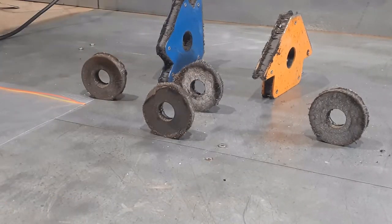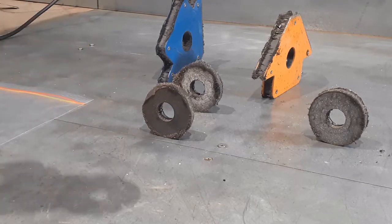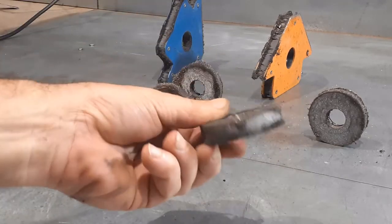This video will show you three methods to clean up your magnets. The last method is by far the quickest and my absolute favourite.